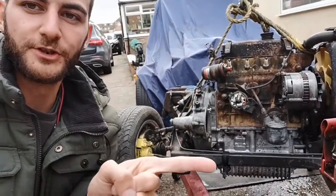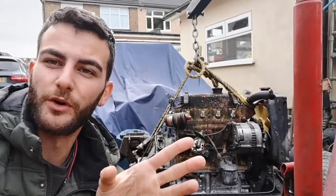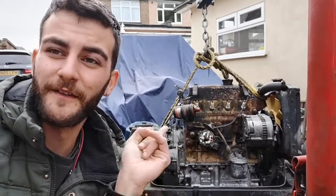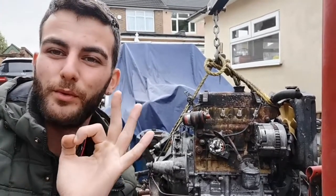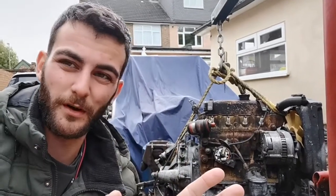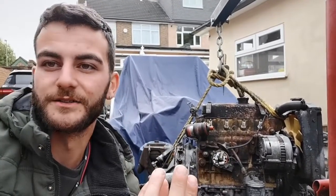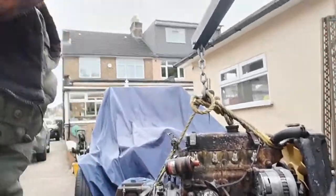As a bit of progress - we took the subframe off with the engine because we thought it'd be easier to clean it and then get it back in. But that's not the case - we realized we left a couple of bolts out and a bit of water got in the engine, so we're going to have to take it all apart and remove the subframe again.